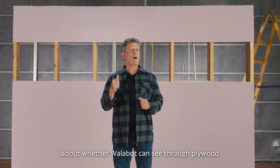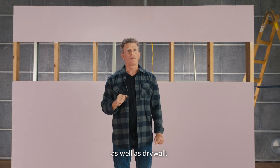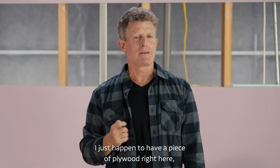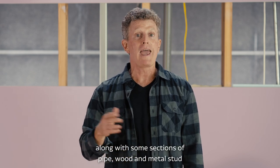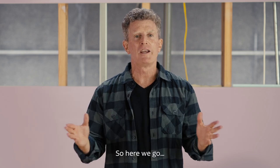We've had a few questions come through about whether Wallabot can see through plywood as well as drywall. Well, let's have a look and find out. I just happen to have a piece of plywood right here, along with some sections of pipe, wood and metal stud, and some electrical wiring. So, here we go.